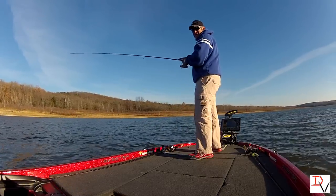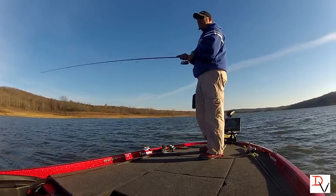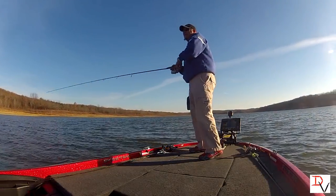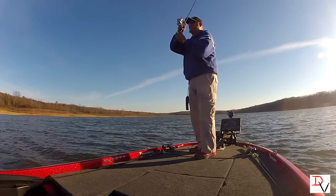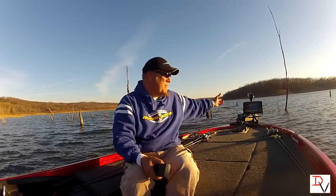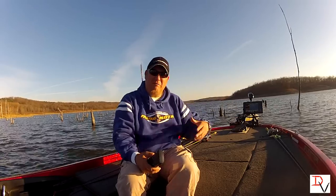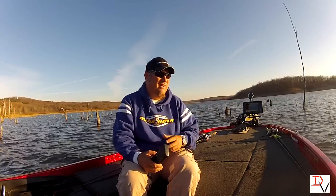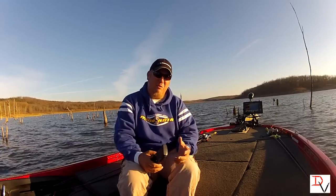I'm just out here fishing, enjoying my time on the water in the most productive area. There come the bait fish and the fish are busting behind them right there — we're going to see if we can get some out of that. Thank you for tuning in to another set of tips and tricks. This iPilot Link — where you can hook up your trolling motor, your graph, and your Lake Master maps together — is really going to be a tool to help you catch more fish and get more out of your time on the water.